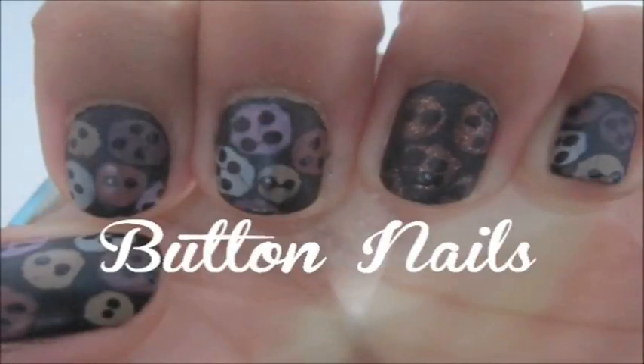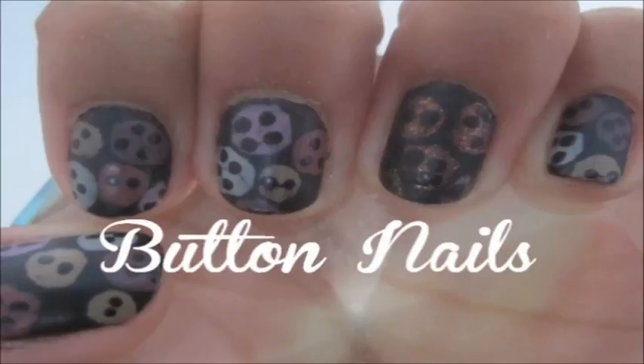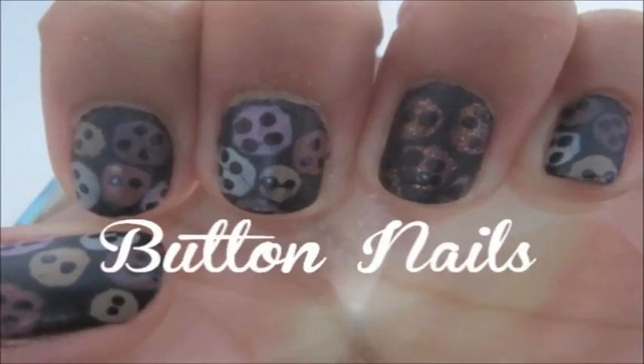Seal it off with a matte top coat and you're finished. Thanks for watching and be sure to subscribe to our channel if you liked this video, and check out last week's video in the upper right hand corner.